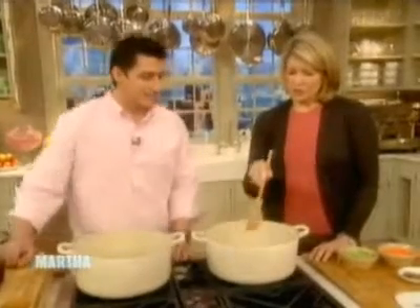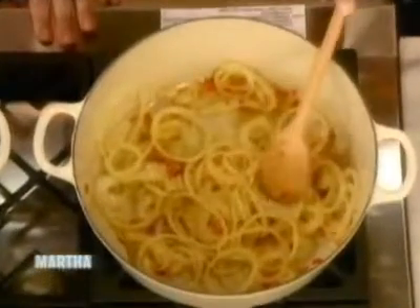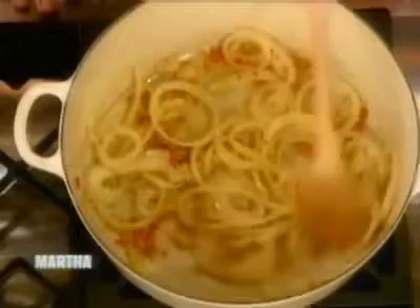Moroccan lamb shanks. You have a quarter cup of olive oil, one onion sliced, one red chili, two cloves of garlic, and three inches of fresh ginger — all chopped up beautifully.